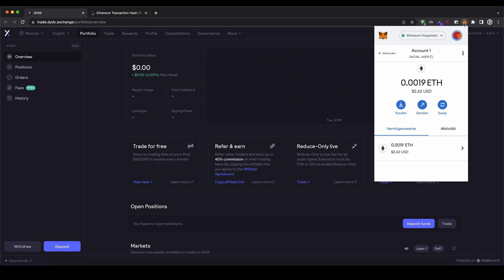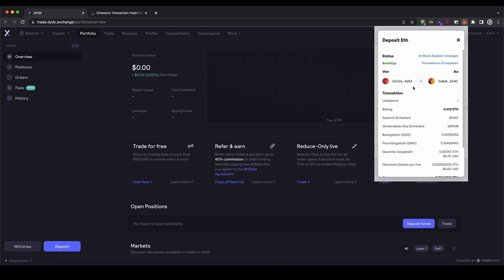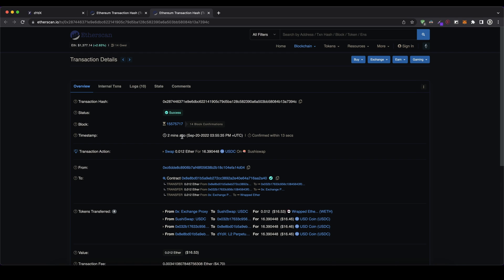If I click up here and go to my transaction, I can actually go down here and show the transaction in the Block Explorer. I can actually see it here — it was two minutes ago and has 14 block confirmations, so I need a few more. I need about 60 confirmations until I can see it on DYDX. This takes like a few minutes and then I will see it.